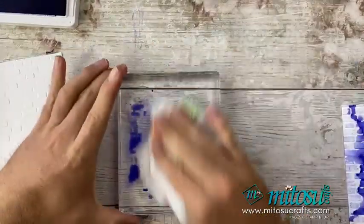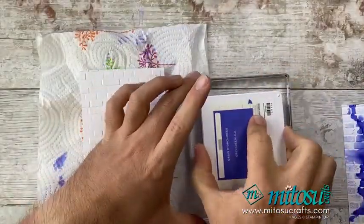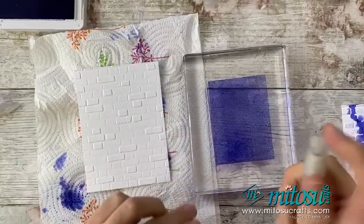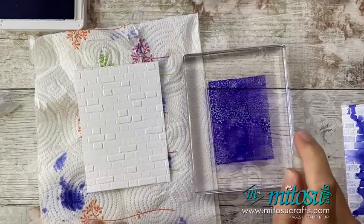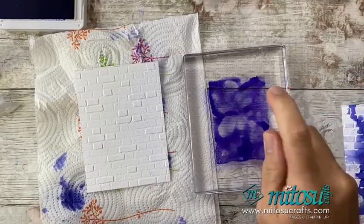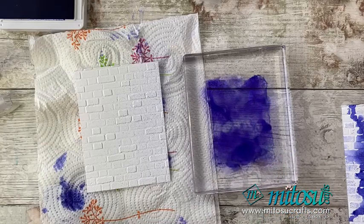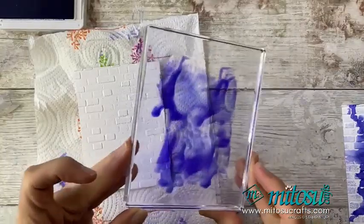What I'm going to do now is do one with alcohol — I want to show you the difference. I think what I did on my original is I used water and alcohol together, as it worked quite nicely. I'm taking my spritzer with alcohol in it. You can see it doesn't move the ink around as freely as the water did. So I've done that and I'm just going to spritz a little bit of water into this as well, which moves it just a little bit more.